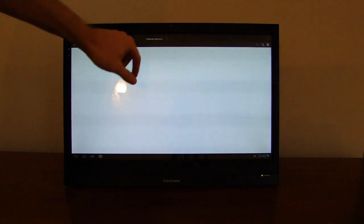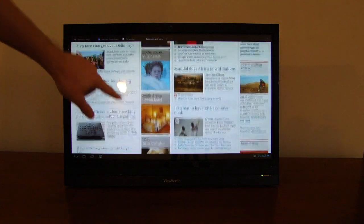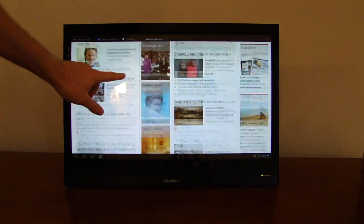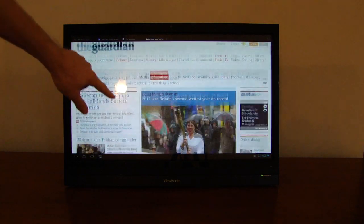If we hop on over to the full Guardian website, similar scrolling performance regardless of the web page. Another interesting thing with regards to web browsing is page scaling.